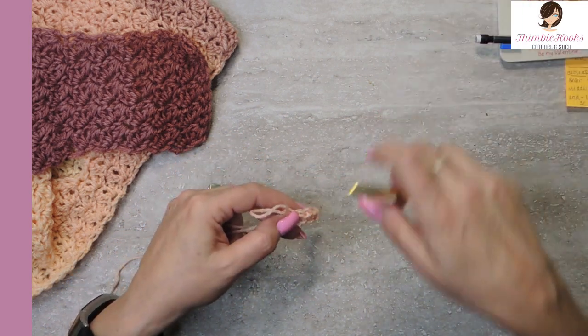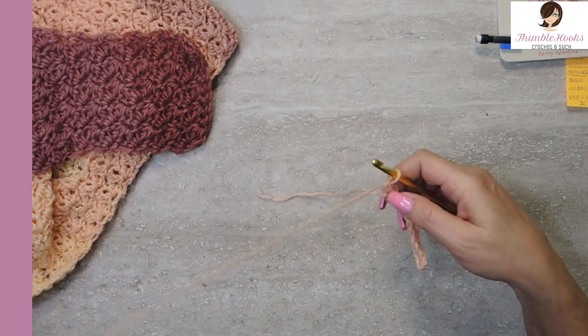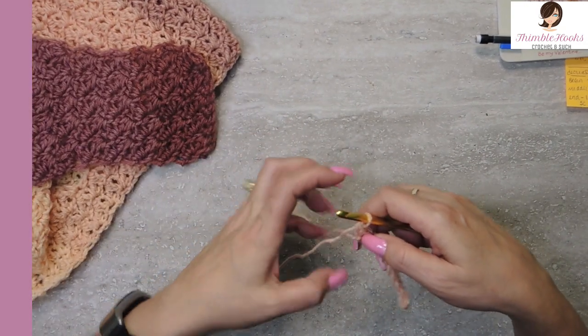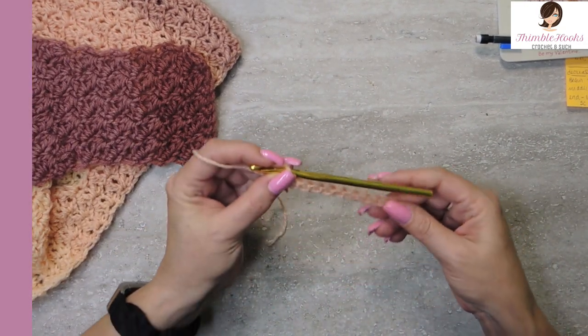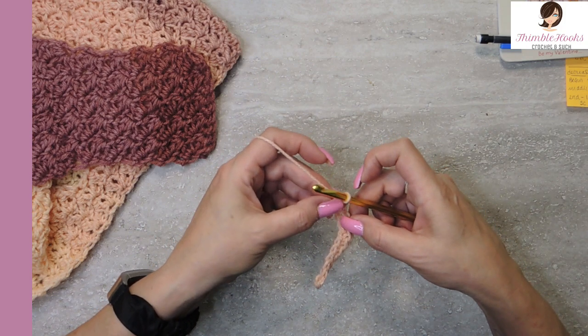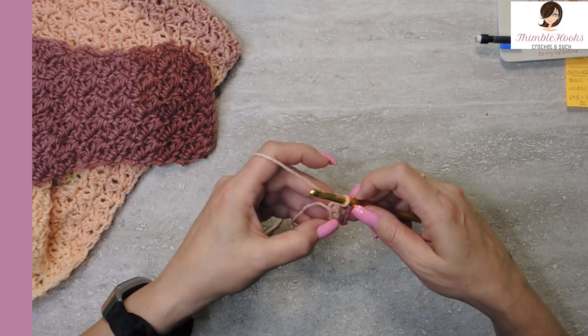And then we will decrease on the other side. I'm just going to show you the overview — we're not going to make a whole scarf because that would take a couple hours. So I'm going to show you the overview and tell you how I do it. That was row one. Row two through 11 is just a normal Suzette.